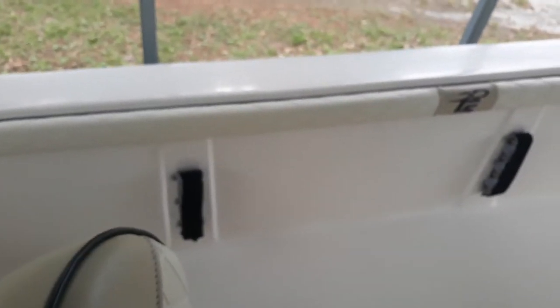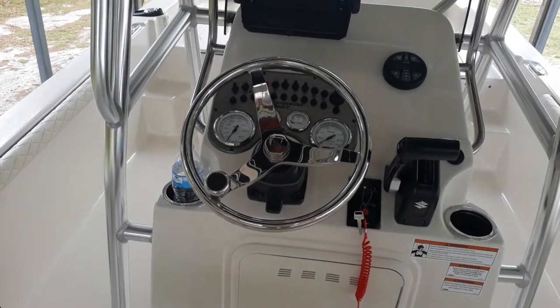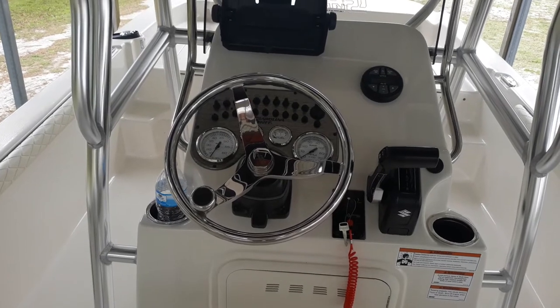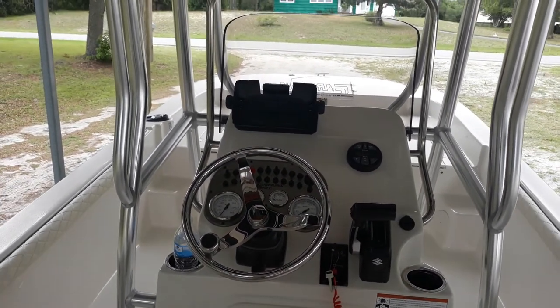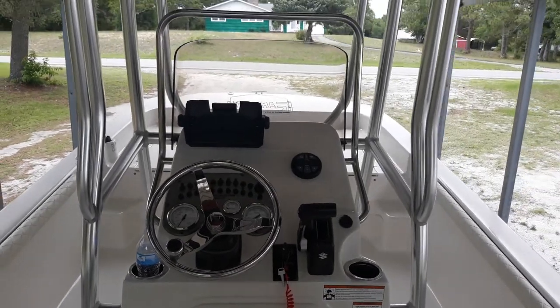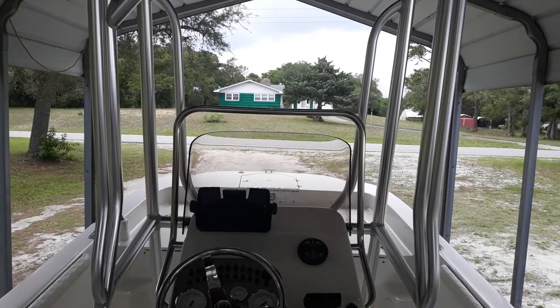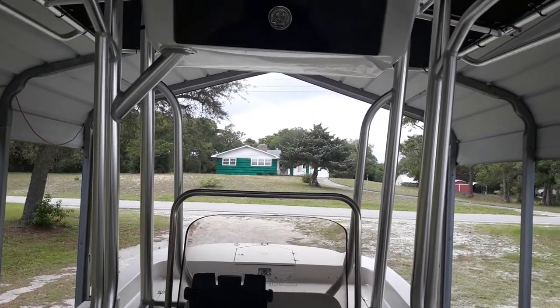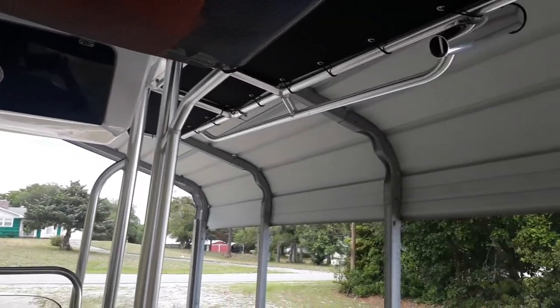Three here and three here. Now we're going to look at the console. It's got the windshield which is removable for cleaning — it kind of snaps off in the front, which is a nice feature. It's got your hard t-top here.